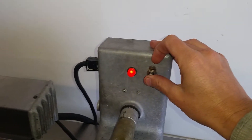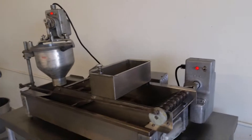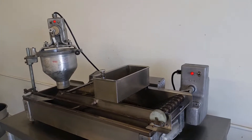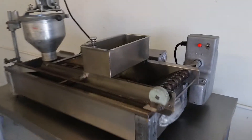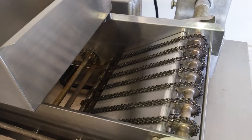All of our indicator lights work, we've got our dropper dropping, and we have our conveyor moving just as it should.